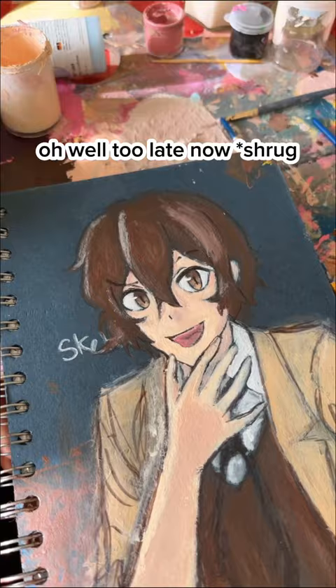He looks a lot less terrifying now but I need to do something about his mouth. Thank god I'm using paint — let's just ignore that for a bit.